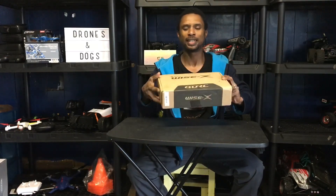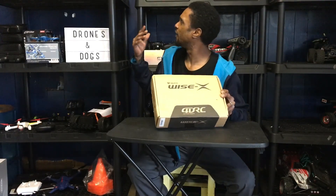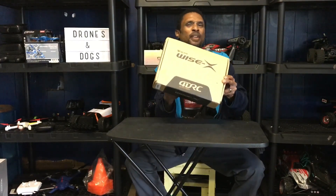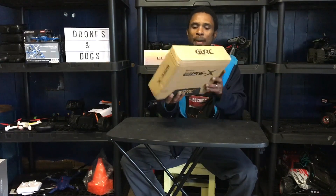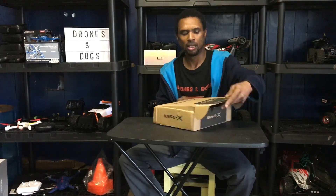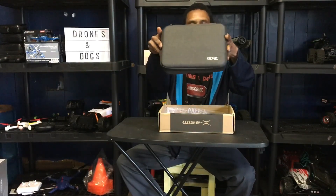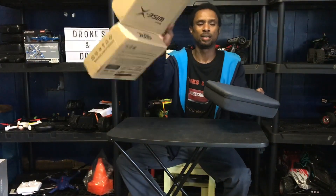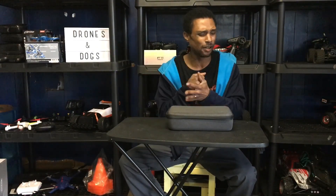On the box it says 4DRC and 'Wise X,' but this drone is the F11. I was curious about that because I also have the F11 Pro. So this is the 4D F11. It comes in a case — a nice case with '4DRC' on it. The cardboard box is just holding the case, and you guys know how I am about cases.